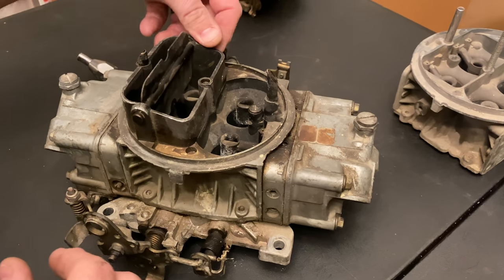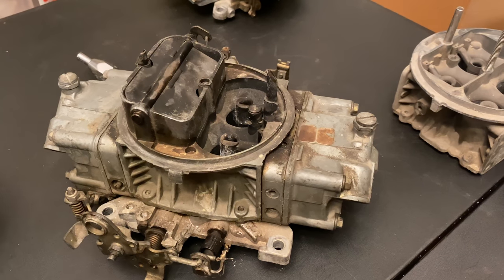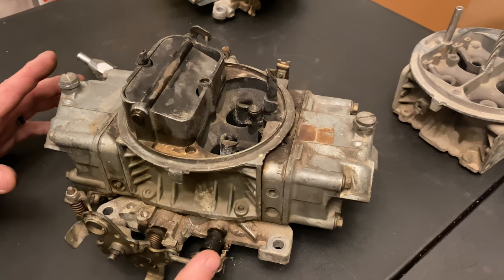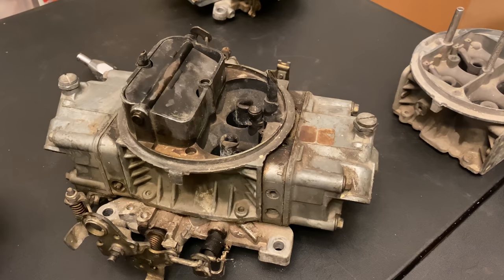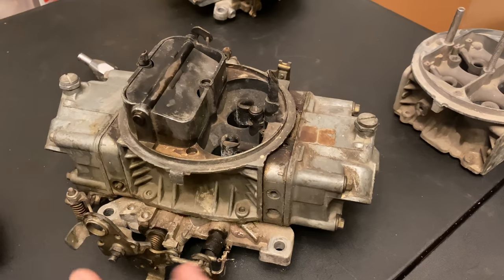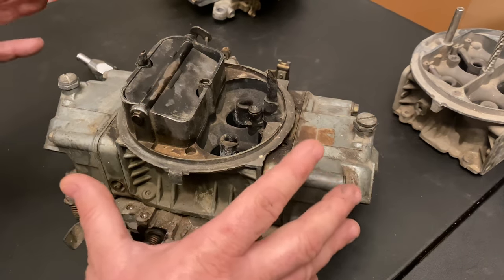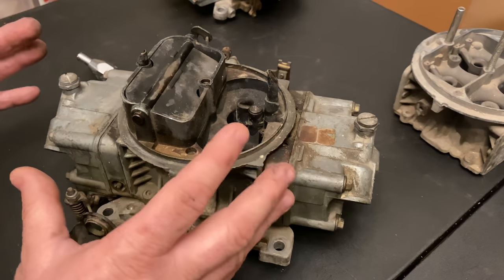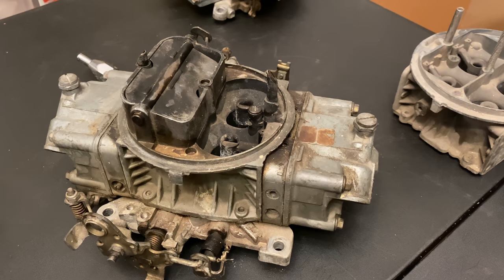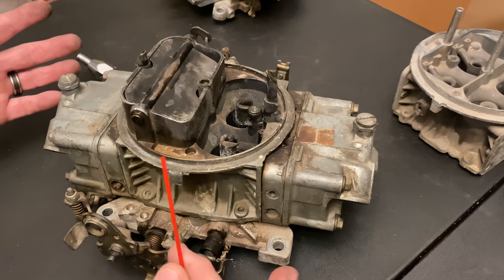My buddy John just got this carburetor from Brian — it's going to be going on his 5.3 LS motor, yes, carbureted. I'm going to talk about the basic function of a carburetor. A lot of things people miss when they're messing with a carburetor, trying to tune it, rebuilding it — it's not very difficult. It looks like black magic but it's not. It really is a metered fuel leak, that's exactly what it is.